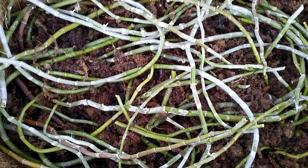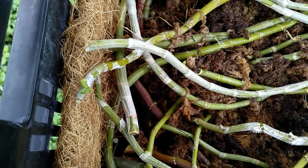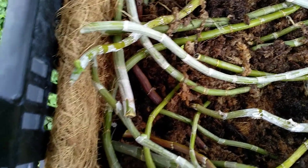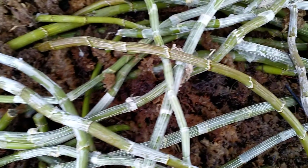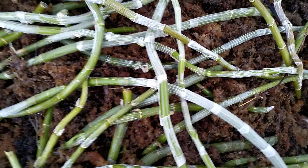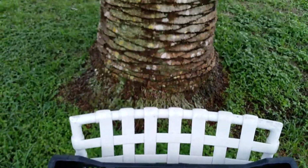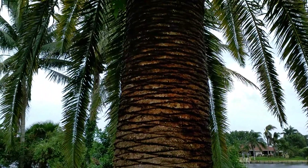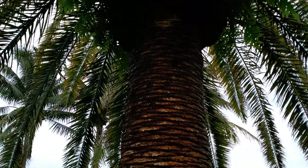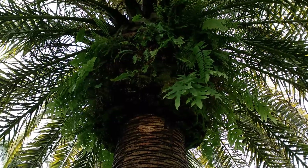I bedded these down about 10 days ago and they're just starting to push out keikis right now, right at the nodes. You can see some of them pushing through — it's going to be about 15 of them. I'm keeping it underneath the canary island date palm so it'll get a nice drip, and it should do good. In a couple weeks you'll see some growth maturing.